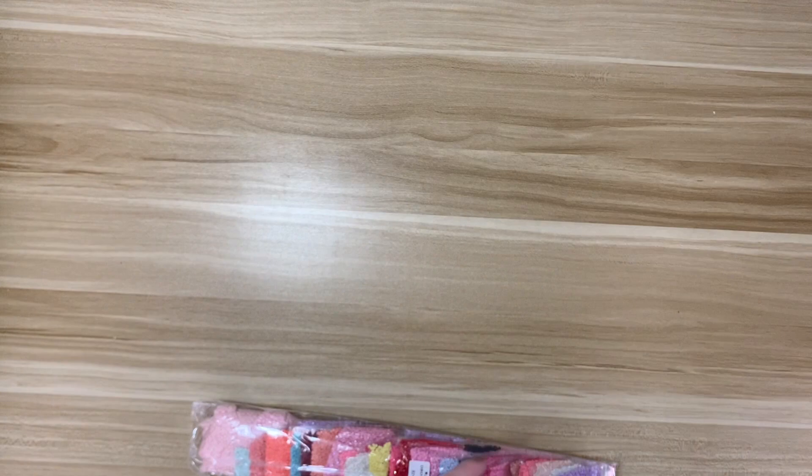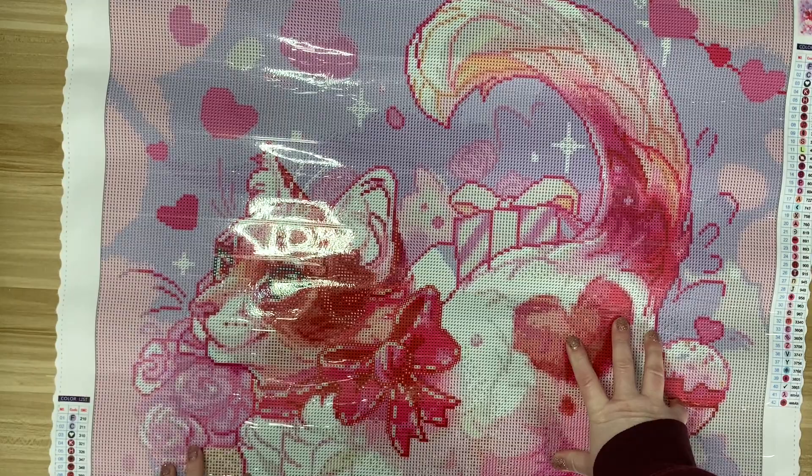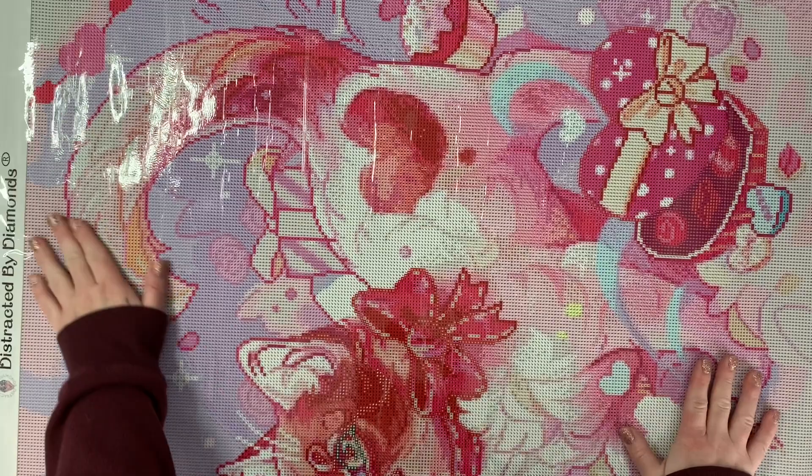I'm so excited for this one. We have the drills, which we'll take a look at in a second. Let's look at this canvas. I'm going to put it the other way so you can get a look at the entire thing — here is the cat. How cute! Oh my gosh, this is so adorable. Let me turn it this way so you can get a better look at everything.